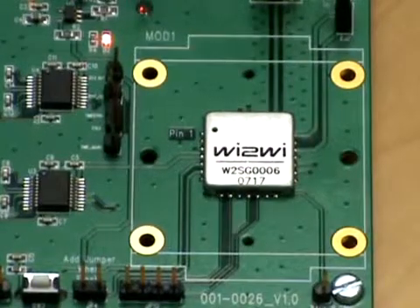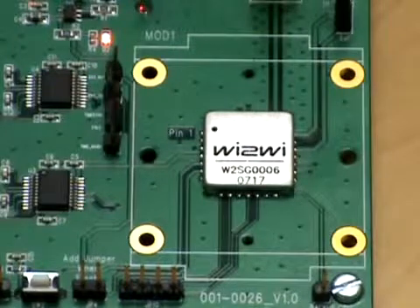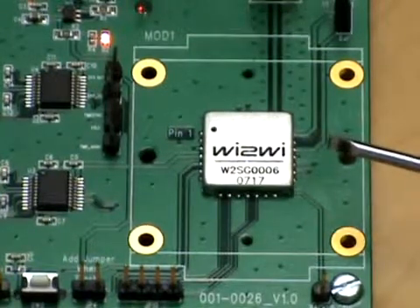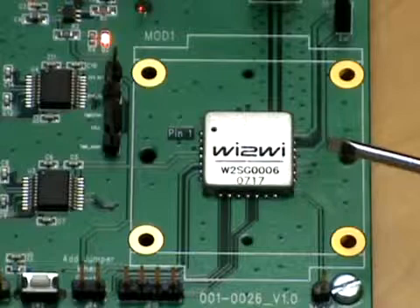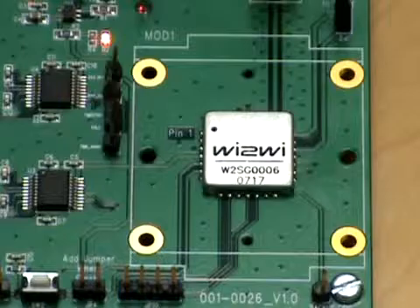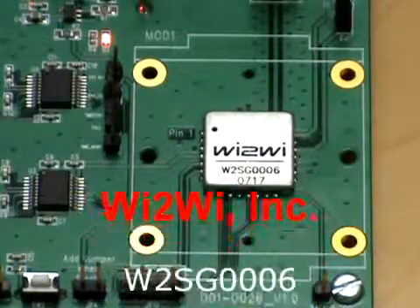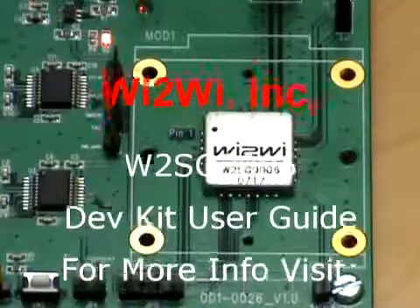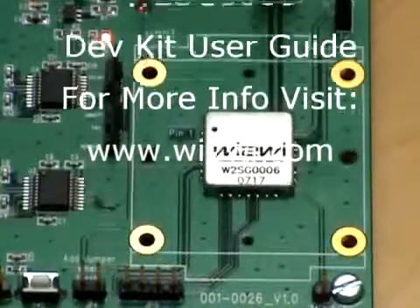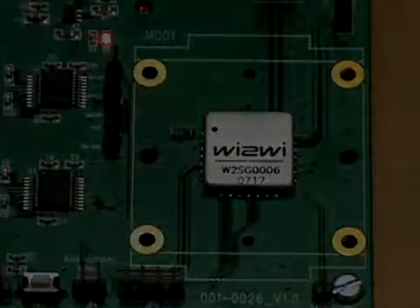So that completes our very basic demo using the W2SG-006 evaluation kit. The actual device itself is 15 millimeters by 15 millimeters by 2.5 millimeters, and is used in a variety of applications such as smartphones, personal navigation devices, personal digital assistants, industrial products, handheld terminals, and other portable devices that require location-based data.